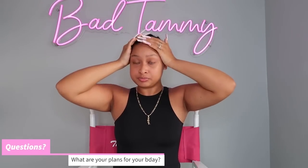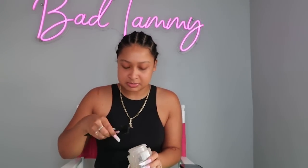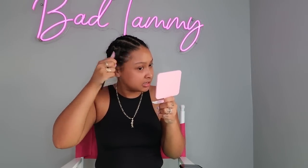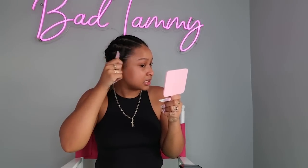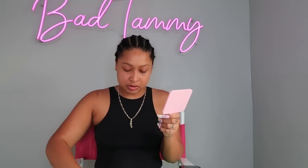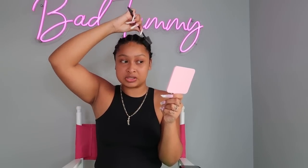The first question is: what are your plans for your birthday? My birthday is coming up in like a week. I'm just gelling my edges all the way back — gotta protect the edges. I don't want to say too much because I think this video is gonna drop before it, but I am excited. Your girl is turning 24 years old. Getting older is so bittersweet. I'm definitely doing something I've been wanting to do forever.